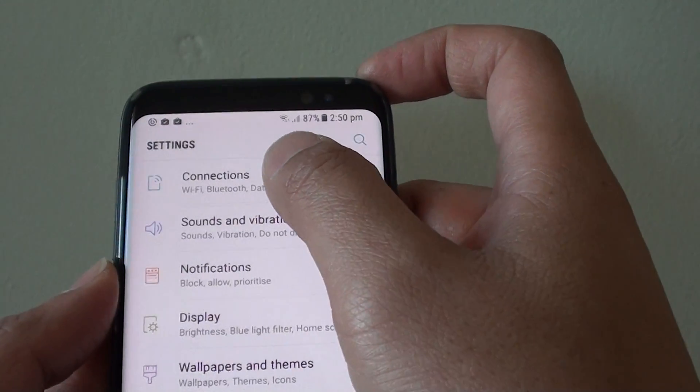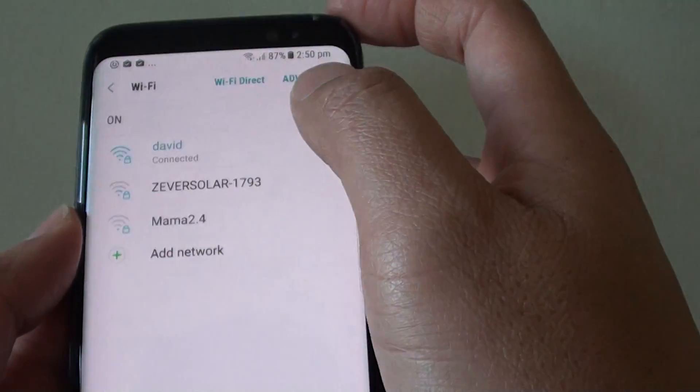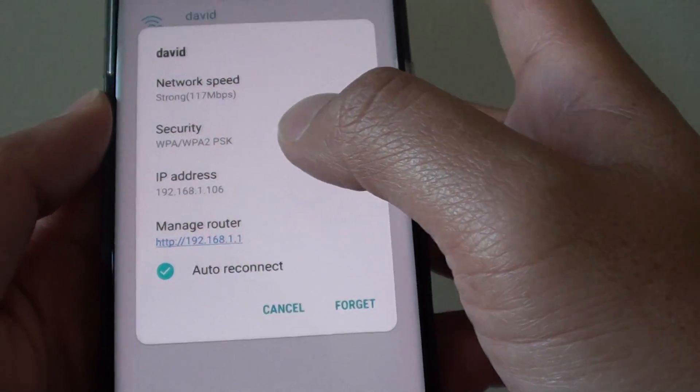In settings, tap on connections, tap on WiFi, and tap on your current WiFi connection. And from here, you will be able to find your IP address on your WiFi network.